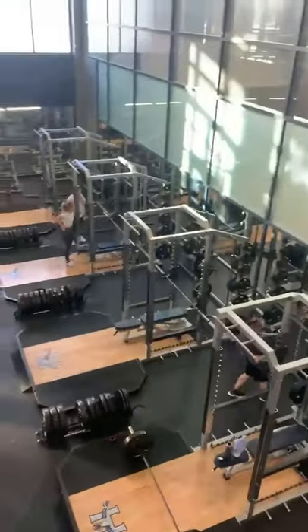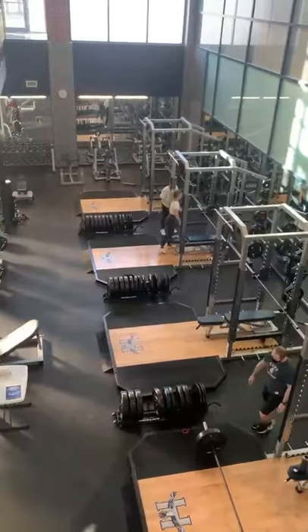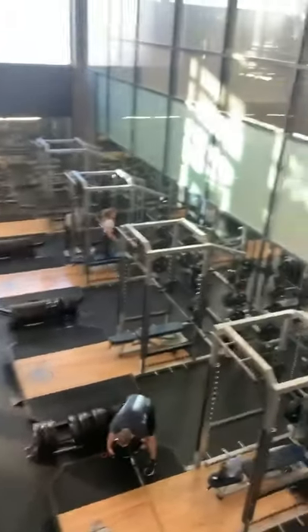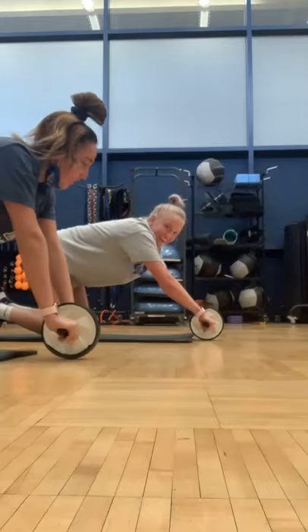Hey guys, we're at lifting. This is our weight room and this is where we lift on Mondays and Thursdays as a team. Lucas is our trainer. Hello Emma! I'm just gonna be happy — relax, ready, begin.